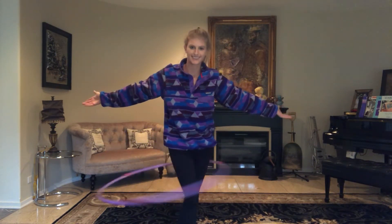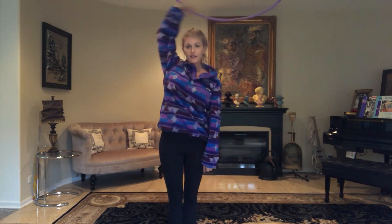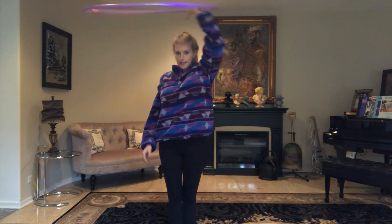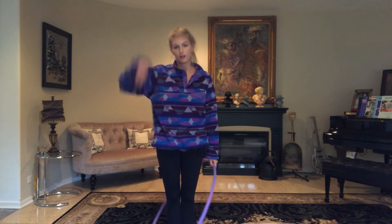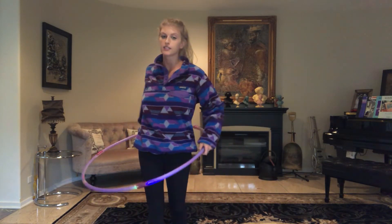And now we're waist hooping. So again: wait for it to hit your hand, lift up, switch hands, bring it back down. And that is your vortex. And then once you get the hang of it, you can do it continuously without having to stop in the middle when you get up there and then bring it back down. And it looks like this when you're doing it continuously.